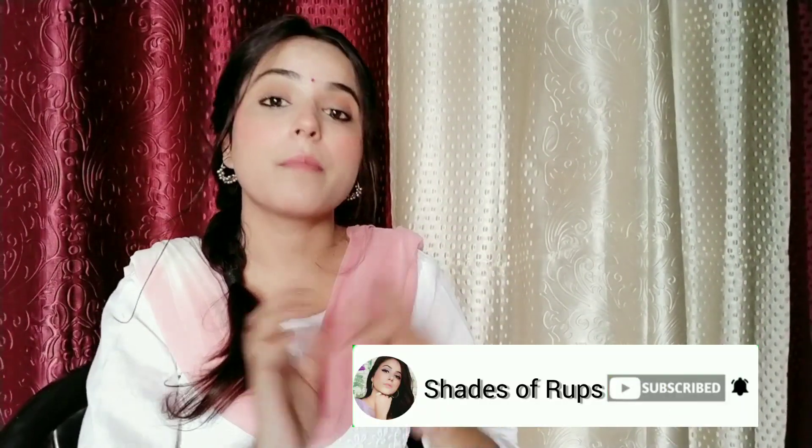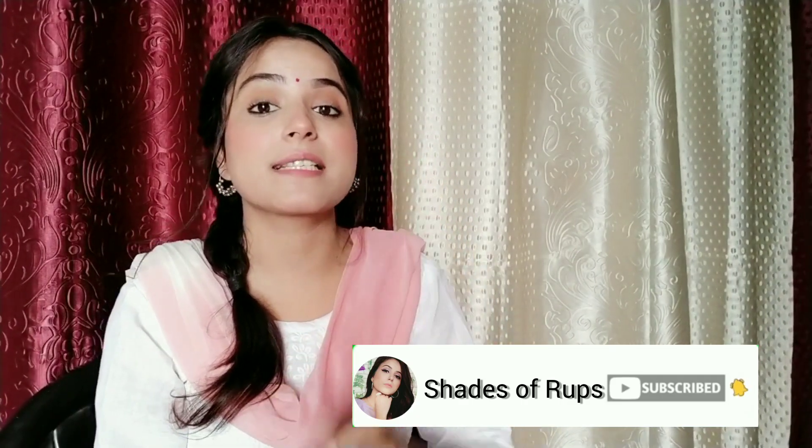Before starting the video, I will remind you all that many people regularly watch my videos but don't subscribe. So please — I am saying this in every video — please do subscribe to my channel and press the bell icon so that you will get my latest updates. If you are watching, please like this video and tell me how you feel about it. So without wasting any time, let's start.